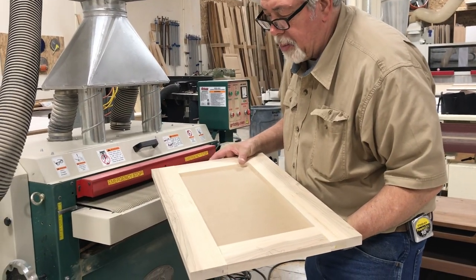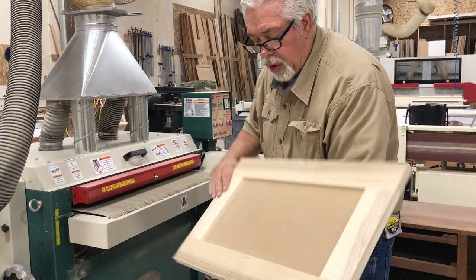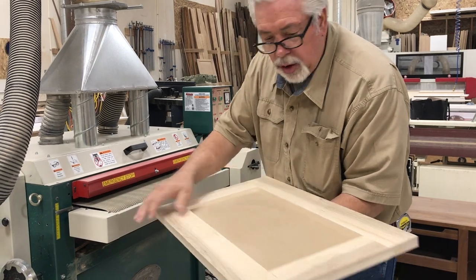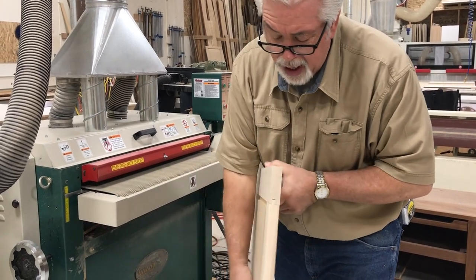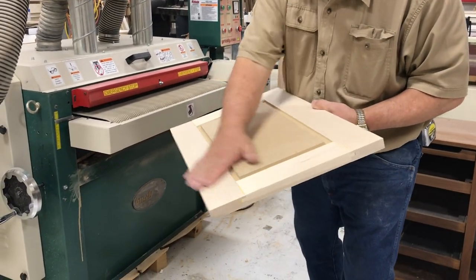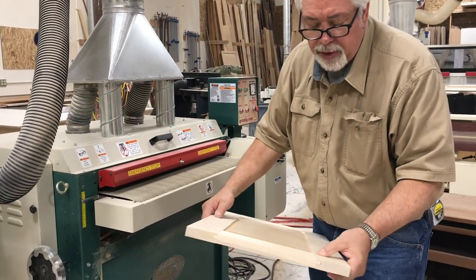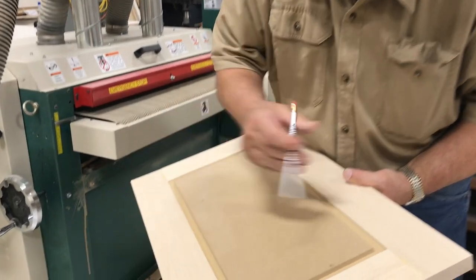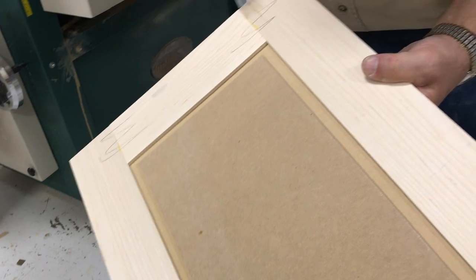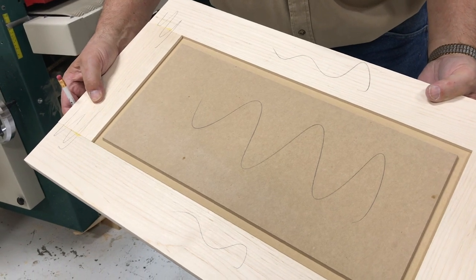With our door glued up, we're now going to run it through a drum sander — sand front and back. That sands it nice and flat, our glued joints will be nice and flat, and our back panel, because we used a half-inch panel, stands up just a little bit and that will bring it down flush too. We'll sand the back first, then front, and have it nice and smooth. One way I make sure my joints are sanded properly is to put a little mark across my panel and down my stiles — when those marks are gone, I've sanded properly.